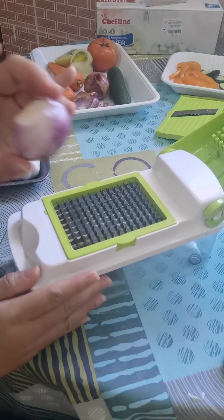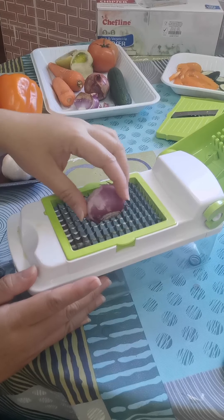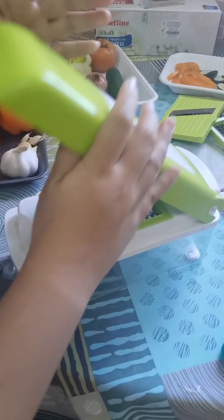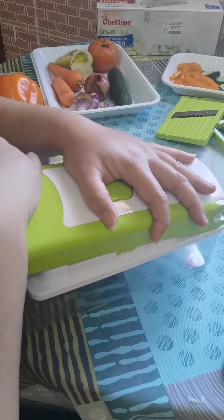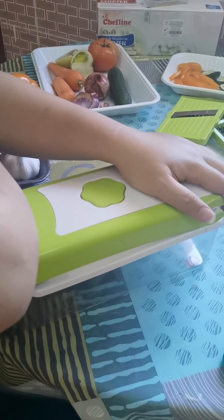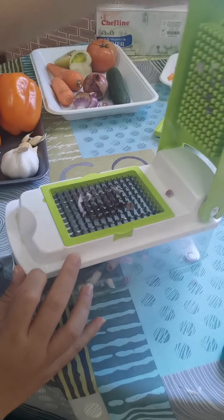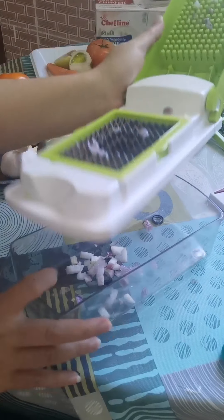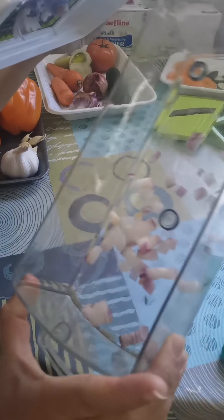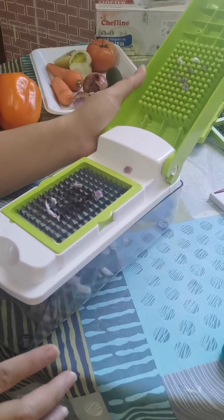Next, what we have here is the onion. So let's see how we can cut this. How are our onions? The onions are cut into fine pieces.